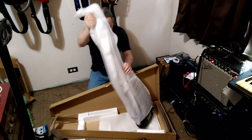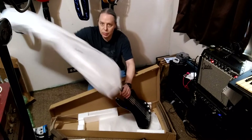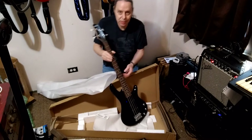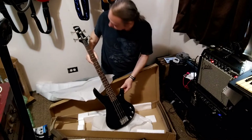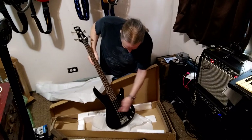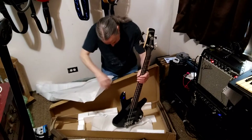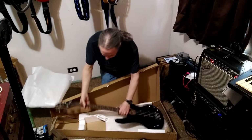Let's get this all unwrapped and see what we've got. That is a thing of beauty, in my humble opinion. The one I got is black. It's got the plastic still over the pickups. Looks to be pretty decently set up, although I have to admit I'm no expert.